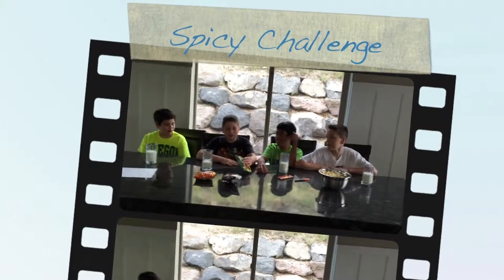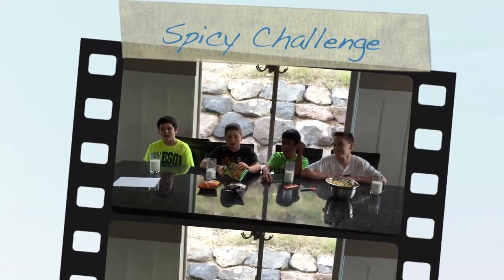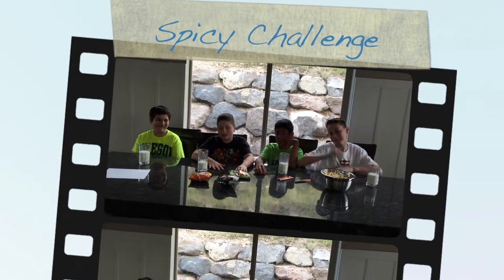We're going to be doing this challenge for Mr. Yall Horse and we're going to be having all these extremely hot things. Show them! Woo-hoo! In his honor.